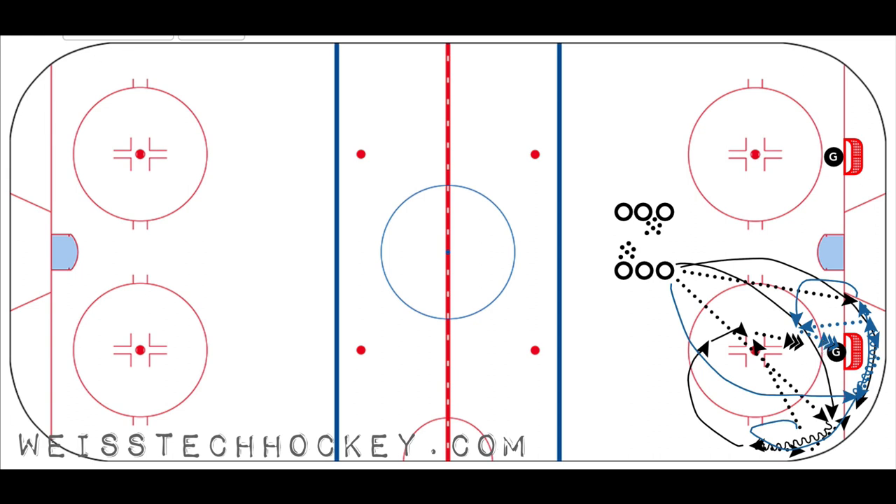As this is happening, the next player in line dumps one in to the other side. After the player picks up the cycle and makes the pass, they loop open again and come back around to pick up the cycle from the corner, walk up the boards, and cycle back down to the next player swinging in behind the net. It just keeps going back and forth — dumping in on the right side of the net, then the left, then right, then left, alternating continuously.